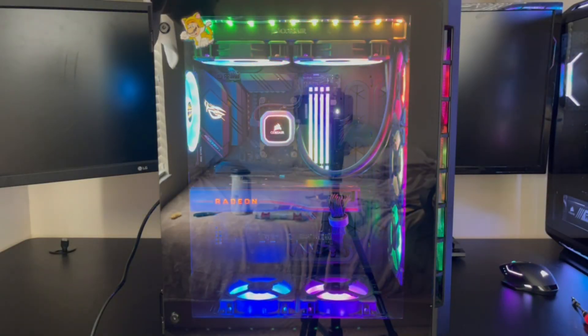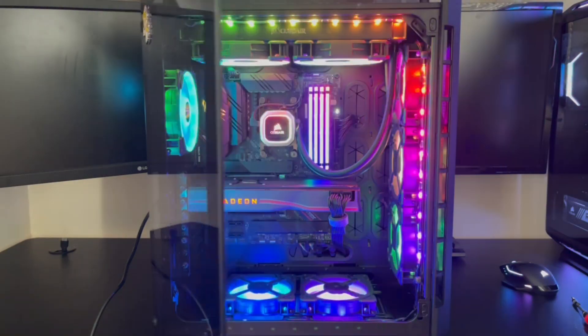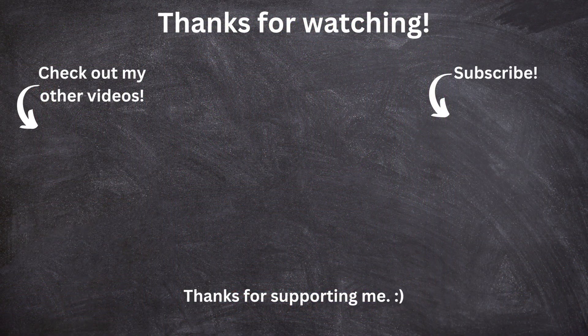And just like that, you built your high-end gaming computer. This took a lot of time and work — it may not look the best, but it is your first build, so you should definitely give yourself a pat on the back. Thank you guys so much for watching my tutorial. If you liked the video go ahead and leave a like, dislike if you didn't. If you have any comments, questions, or concerns, put them in the comment section below. Subscribe if you want to, and I'll see you guys in the next video.